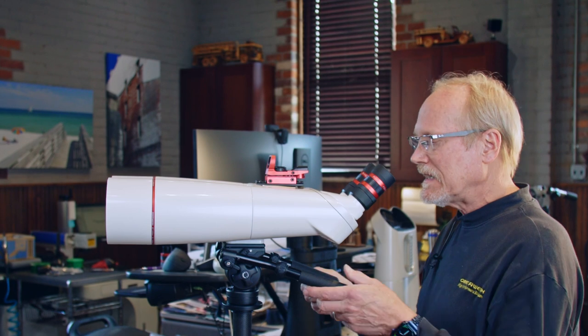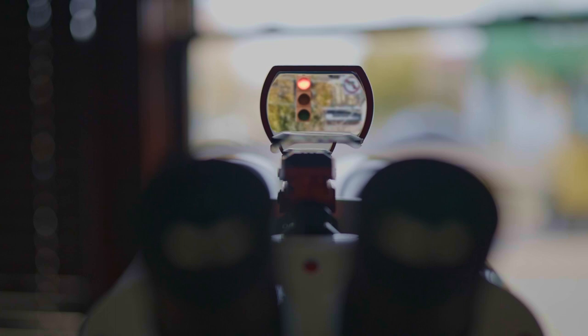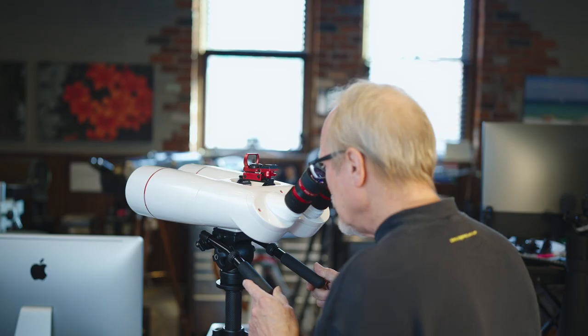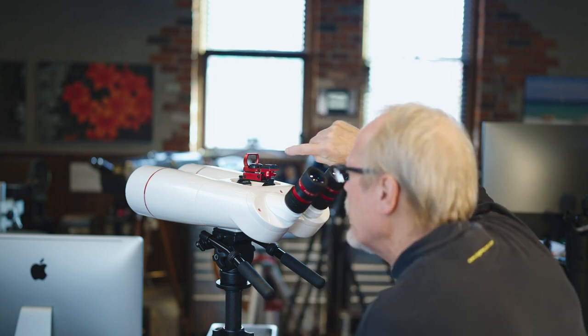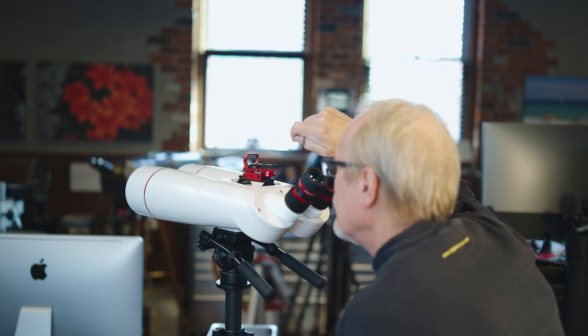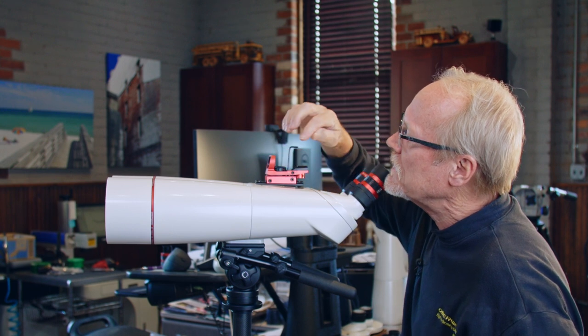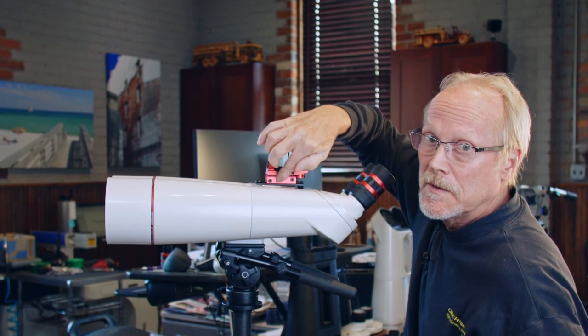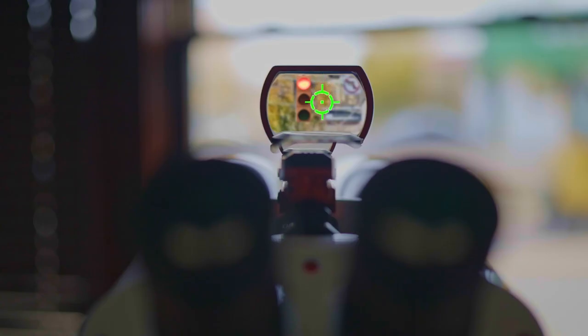What we're going to do is start with the binocular looking at the traffic light — something out in the distance that you can easily see. So I've got it lined up with the traffic light. Now I'm going to look through the finder and see where the reticle is in relation to the traffic light. I can see it's up a little bit. For up and down, there's an allen screw right here — the same wrench we used to install the finder — and we can just turn this to move the reticle up and down so it's lined up with the traffic light.